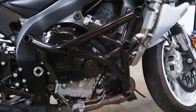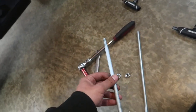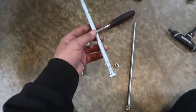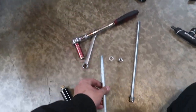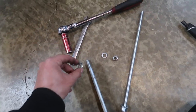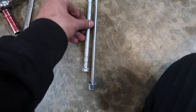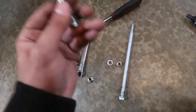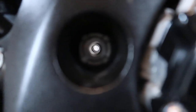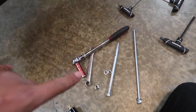I'm pretty sure this engine mount bolt — which you have to hold the head from the left side of the bike while you loosen the nut on this side, otherwise it'll just spin — gets replaced by this rod that they provide. You just shoot it through this hole right here and that helps fasten the cage. I'm going to do that now.